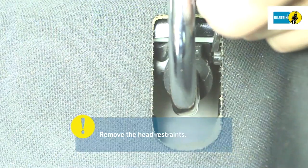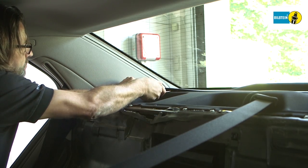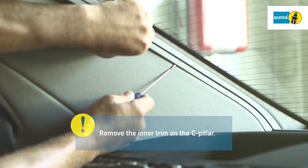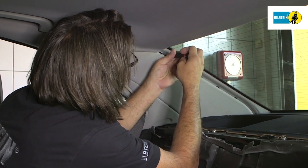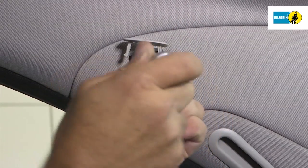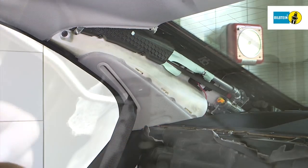The catches must be released to remove the head restraints. Finally, dismantle the C-pillar trim. Be particularly careful when working on airbags. Remove the plastic clips and then remove the rear shelf.